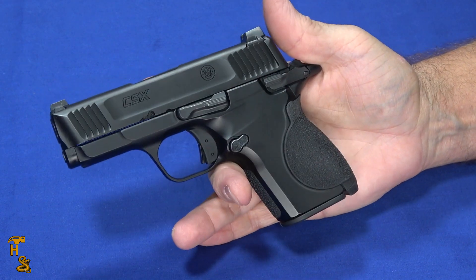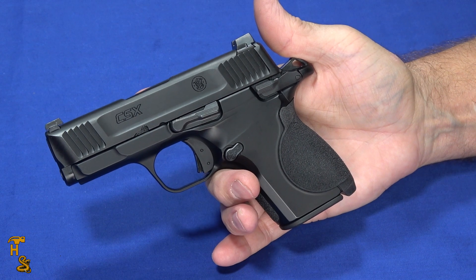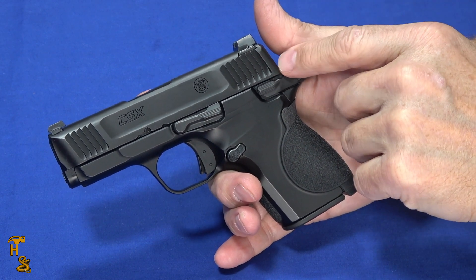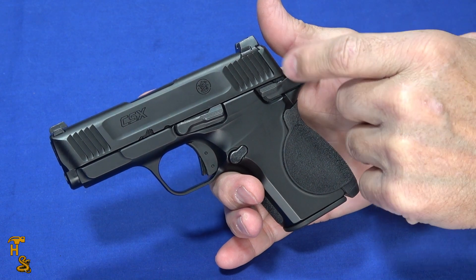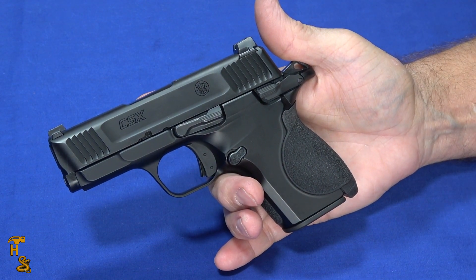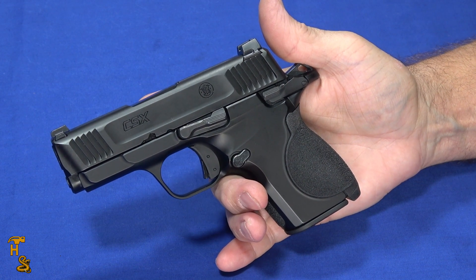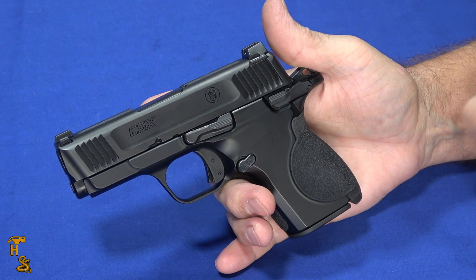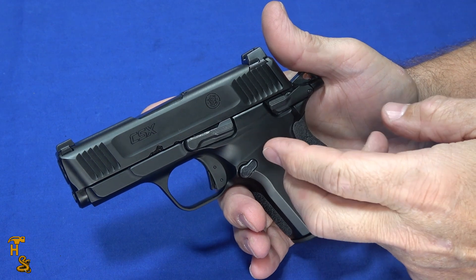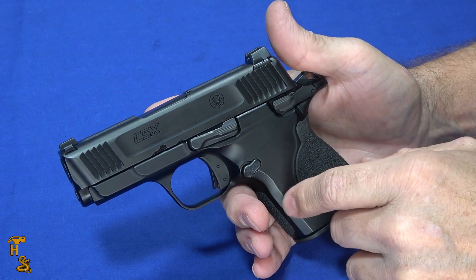Now if you want to carry a single-action style gun, you can have the capacity like everybody else — that's been the big detractor of the 1911-style variants when compared to all the various polymer wonders. With an MSRP of $609, it comes in a little pricier than some of the competition, but the competition is polymer and this is a metal-frame gun, and most metal-frame guns are a little bit more expensive.